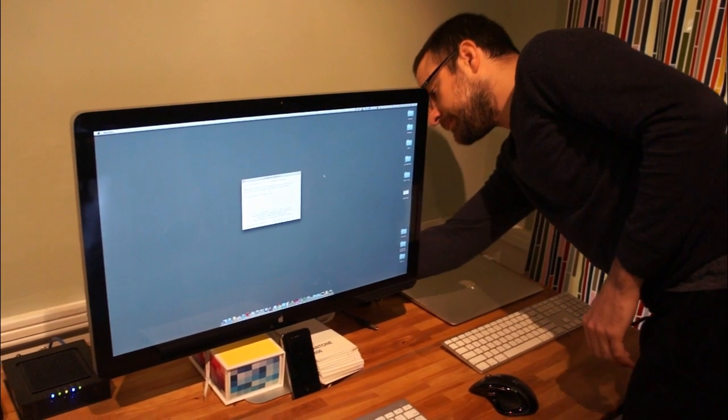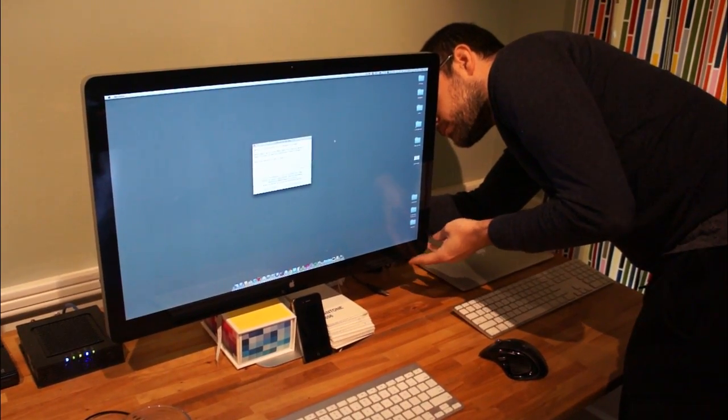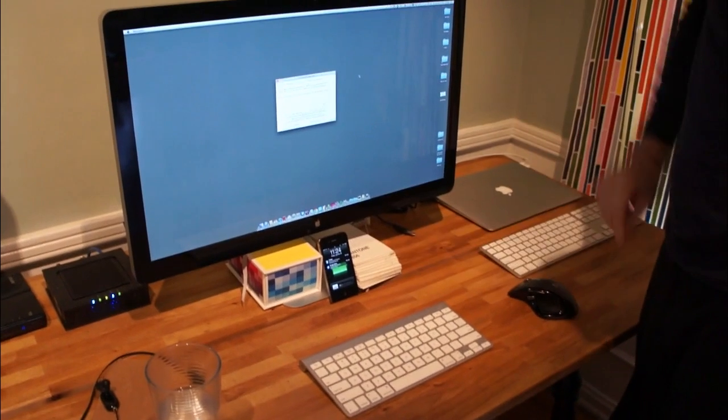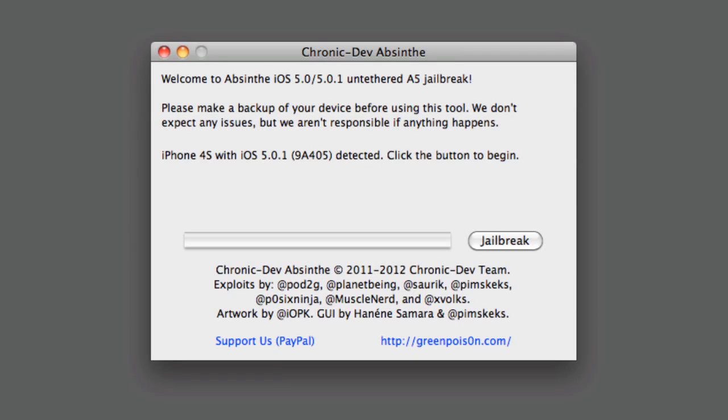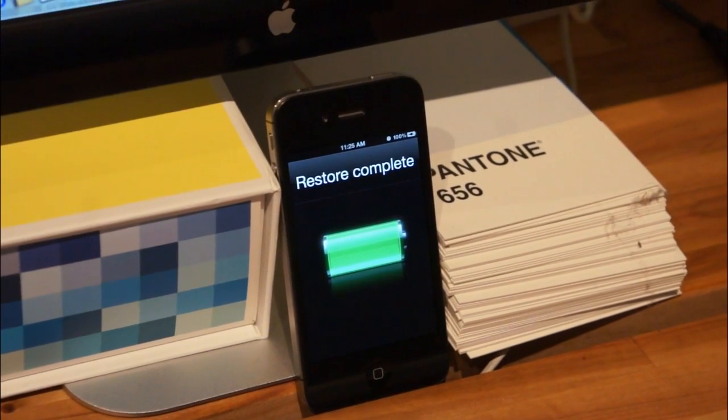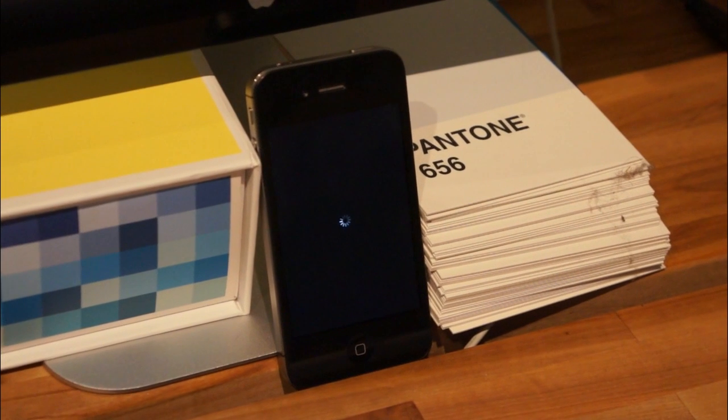The Green Poison Absinthe method is pretty simple. You just plug in your iPhone or iPad — there's no need to enter DFU mode or even turn it off. Open the Absinthe jailbreak app on your Mac or Windows PC, click the jailbreak button, and wait. Your device will go into a fake restore session and reboot.